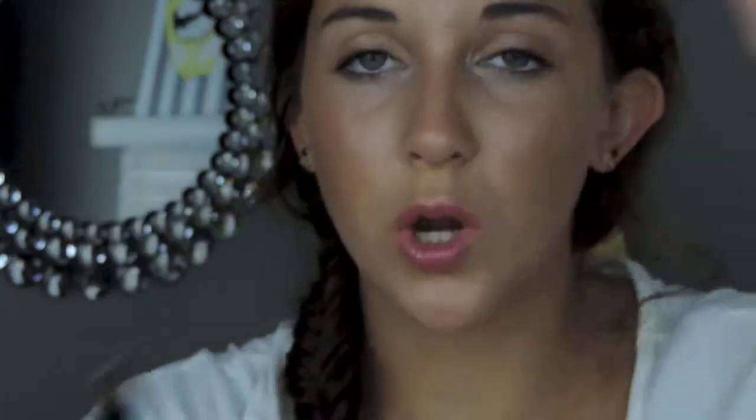Second of all, you definitely need a small angled brush. This is going to help you get the arch, get the shape, and just make it a lot easier.